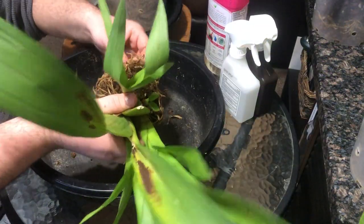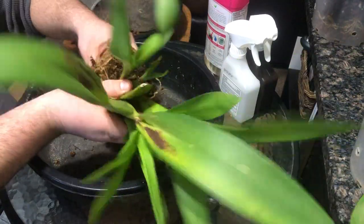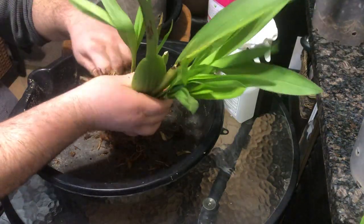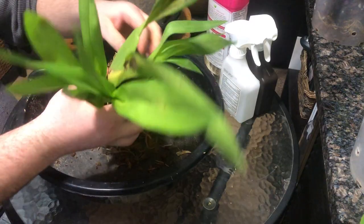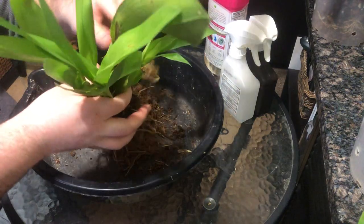Honestly, I forgot that I even did this because I kept looking at this plant saying what is going on with it, why is it doing this - the other ones like this are doing okay. And this one just is not liking it, probably because of this nasty moss here. Since the days are starting to get a little bit longer and I'm getting more light in my grow space and the temperatures are increasing, I figured I'd do this now.